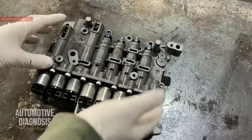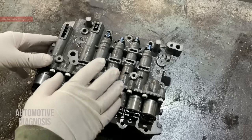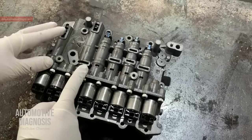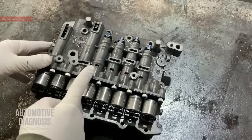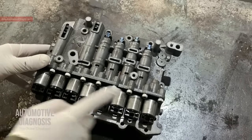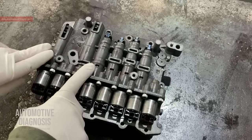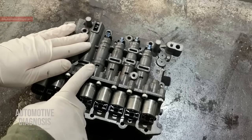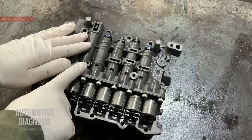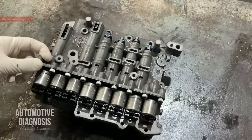For removing the valve body, there is another video on the channel where you can see how to drain the transmission fluid and how to take this one off. I've put the link in the description. For the valves I'm going to explain today and some other information on the valve body, I've also put links in the description so you can download the files if you need to keep the resources for later.